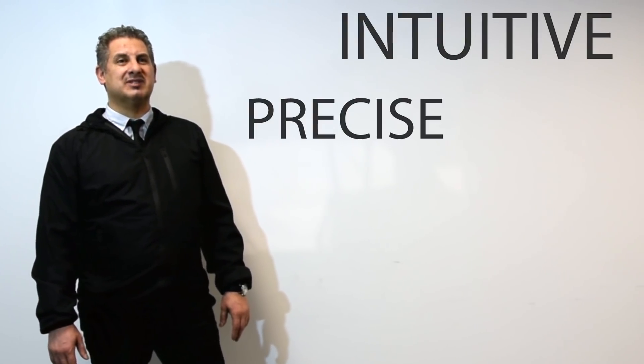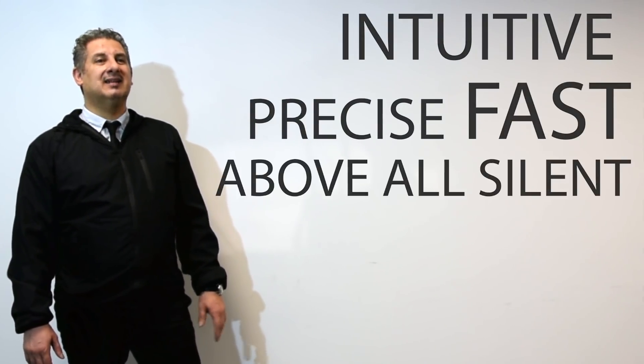Using MACMA tube bending machines is very simple. Unlike our competitors, our machines are intuitive, precise, fast and above all silent. MACMA machines do not require ordinary or extraordinary maintenance. Once connected to the power supply, they are ready to work. But let's see together how they work.